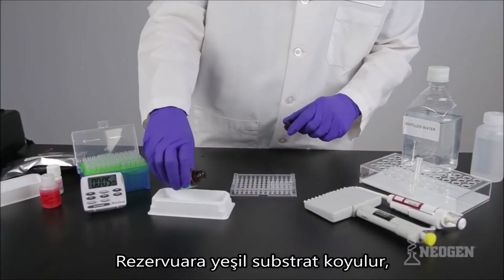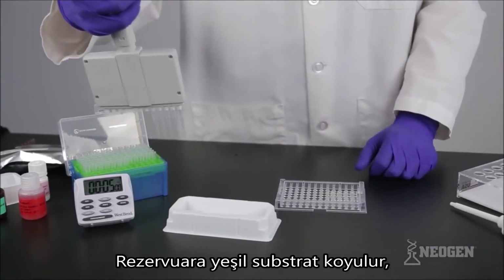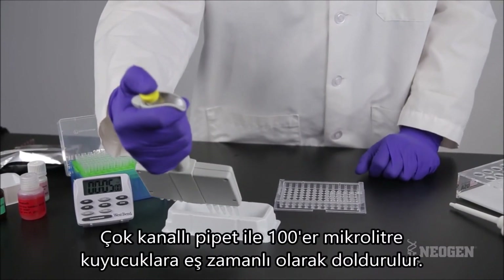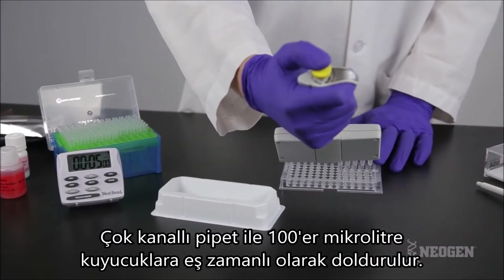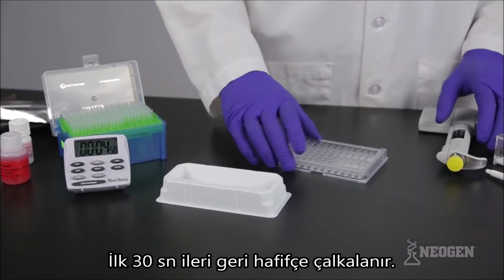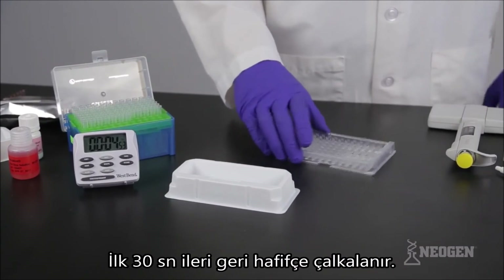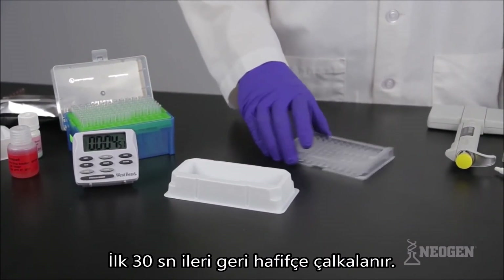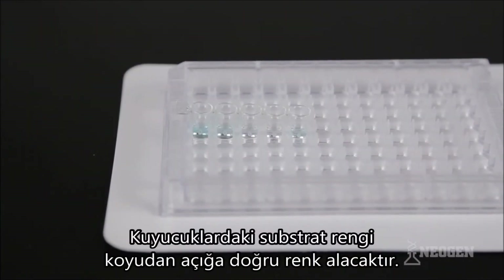Pour the needed volume of substrate from the green labeled bottle into a clean reagent boat. Using new tips on the 12-channel pipetter, prime and pipette 100 microliters of substrate into the clear microwells. Start a timer set for five minutes. During the first 30 seconds of room temperature incubation, mix the wells by sliding the microwell holder back and forth on a flat surface without splashing reagents from the wells. Discard the remaining substrate — do not pour it back into the substrate bottle. The liquid in the wells should change from clear to shades of blue.